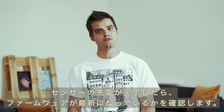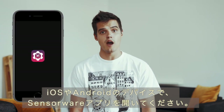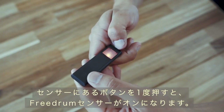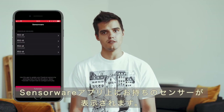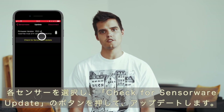Once your sensors are fully charged you'll need to make sure they have the latest firmware update. Open the SensorWare app on your iOS or Android device. Turn the sensors on by pressing the button on the sensor once. The LED will start to pulse blue showing it's ready to connect. In SensorWare your sensors will appear in the list — select each sensor and press check for SensorWare update.